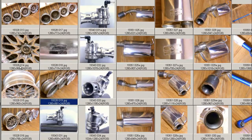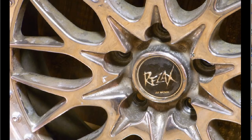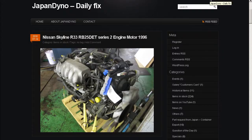There are some marks on the 10Js to be aware of. These Work wheels, made in Japan. In order to serve you better, we have our website at www.japandino.com, as well as our blog, the Japan Dino Daily Fix, where we feature items of special interest.